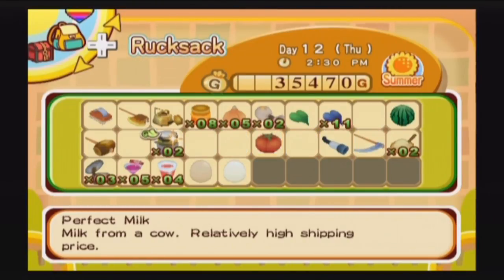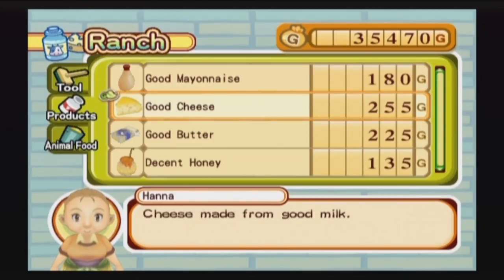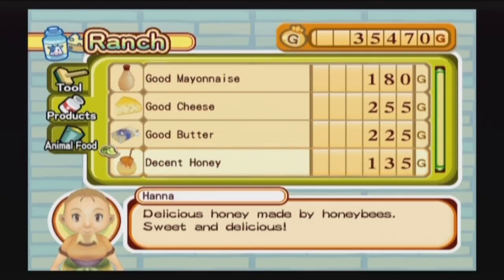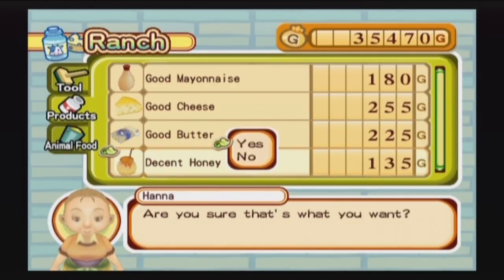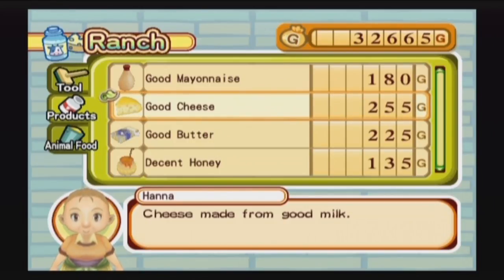I have a couple of spaces, so let's go pay Hannah a visit. You can see she sells mayonnaise, cheese, butter, and honey. There are a few recipes that require honey so maybe I'll buy some. I'll buy some butter and some cheese. Once again, if you have patience you can just make these things at home with the makers, and it is pretty pricey to actually buy these — but judging by how much money I have, it's not like I can't make that money back, either by using these to cook things or by selling all the crops and flowers I have.